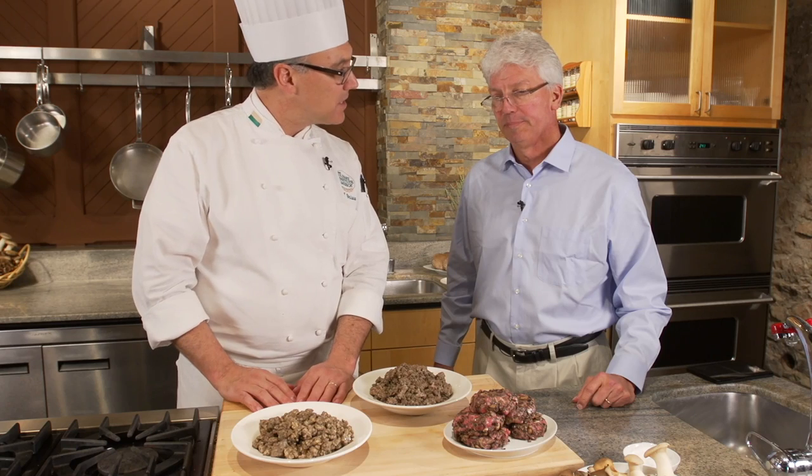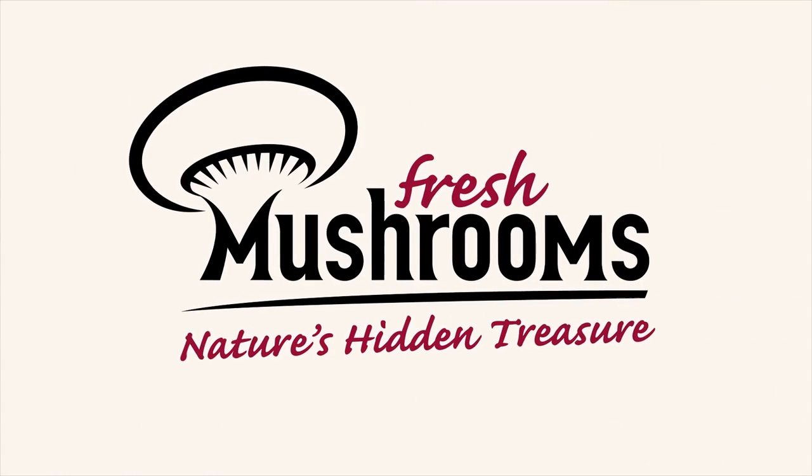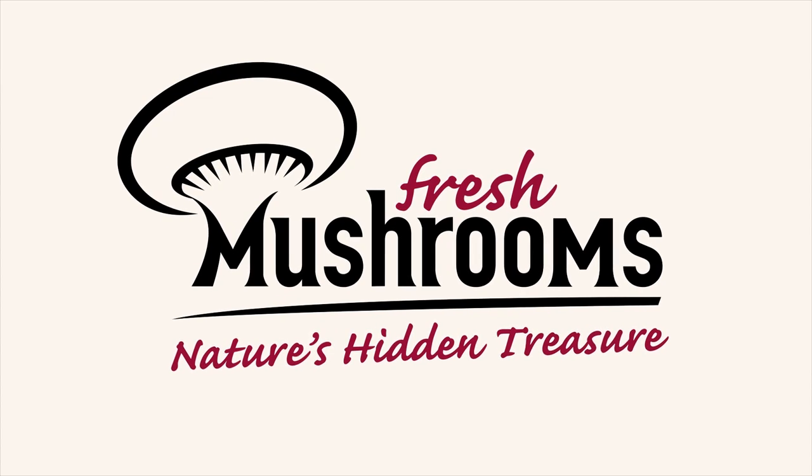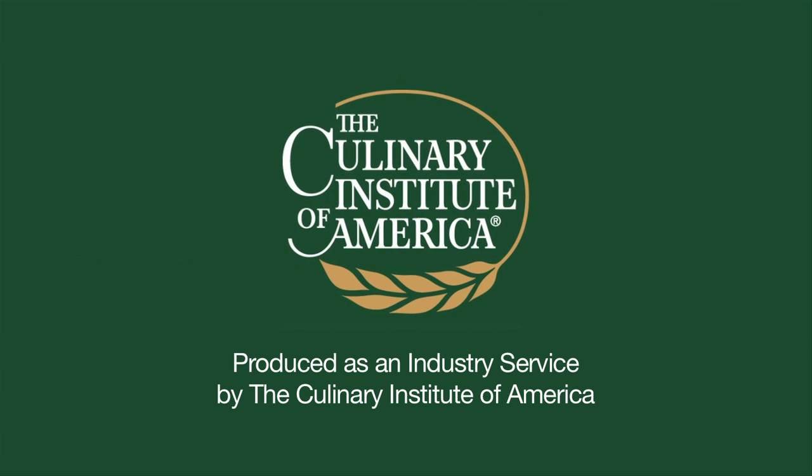At the end of the day, if people don't eat it, then you've got a problem. And what we've discovered is that people really love the results. In fact, they don't even know that they're eating anything but ground beef. I think this idea has legs. I think the trend is to blend.